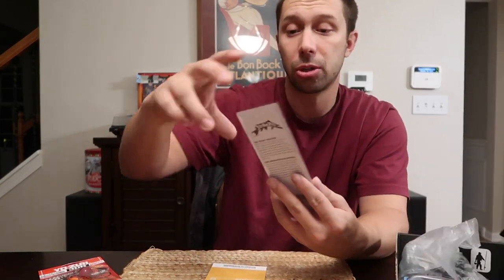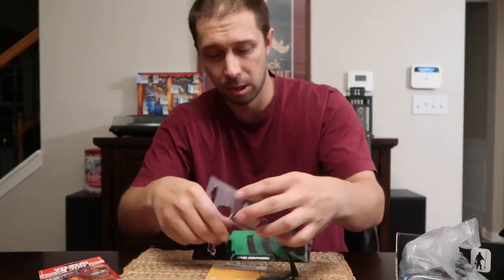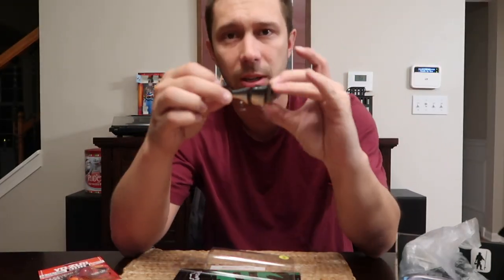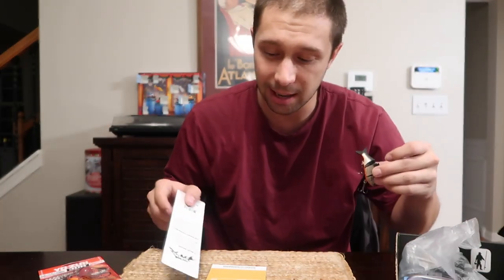We're going to start right off the bat with the Strike Pro Gill Raker. This thing is cool looking — I love little jointed swim baits, especially recently. It's super pretty looking, kind of looks like a little gill of some sort. It's got a soft plastic tail. Not sure if it sinks or floats — oh, it is a sinking bait, three-eighths weight. They list this at $10.59.